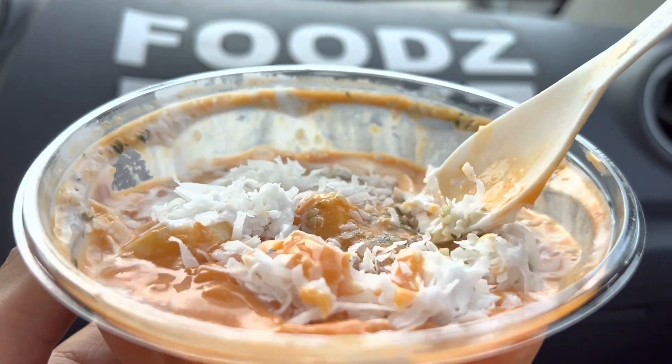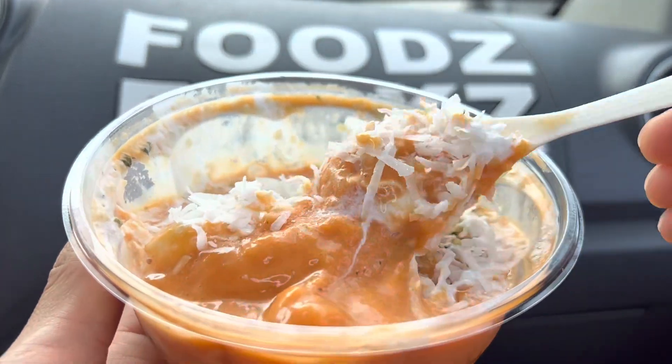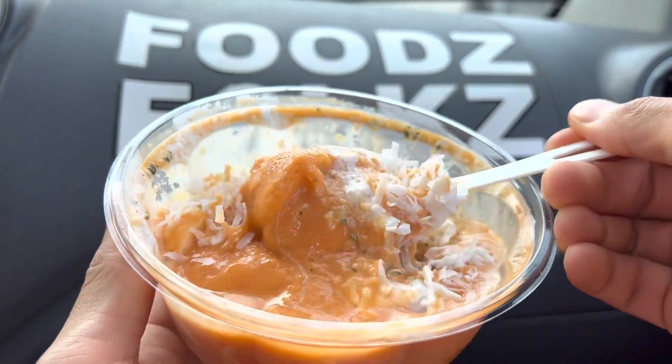Let's get some hemp seeds in there — there we go — and some banana.